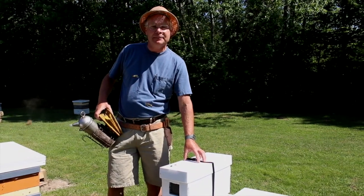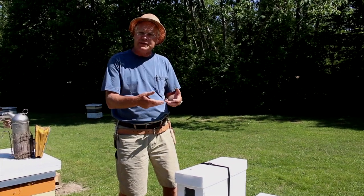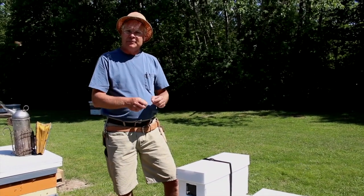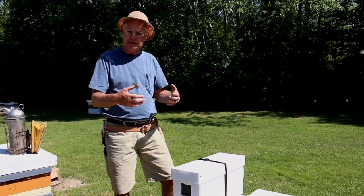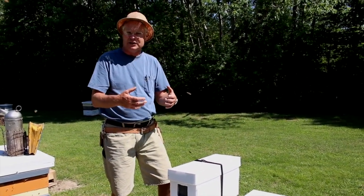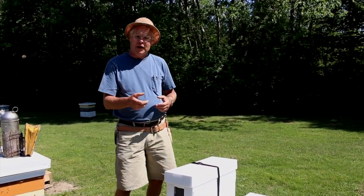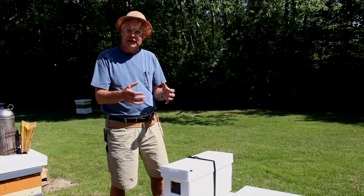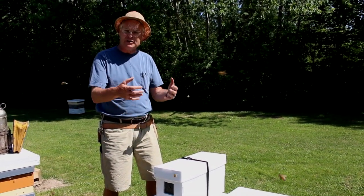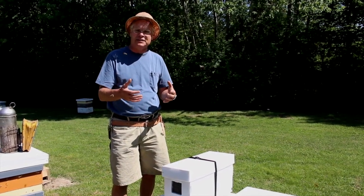When a nuc is made up by a beekeeper, they put two frames of capped brood inside this well-ventilated box with the bees adhering to those frames. They put a frame of honey and pollen in there with the bees adhering, and then one empty frame — it may be drawn comb or foundation — to give the bees something to work on and a little extra space. Prior to filling up the box, they'll shake in one, two, or three more frames of bees to add additional bees to the nuc. The number of frames they shake in will depend on how warm it is and how many bees are inside the hive.